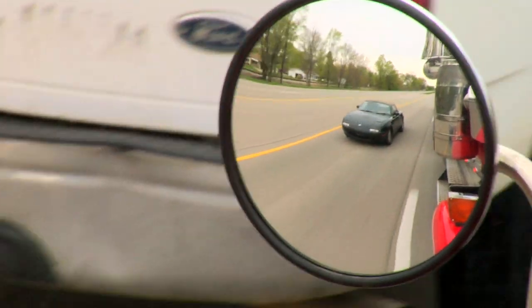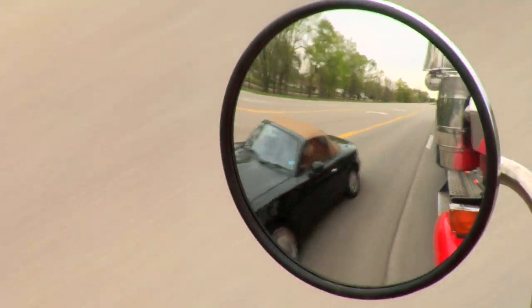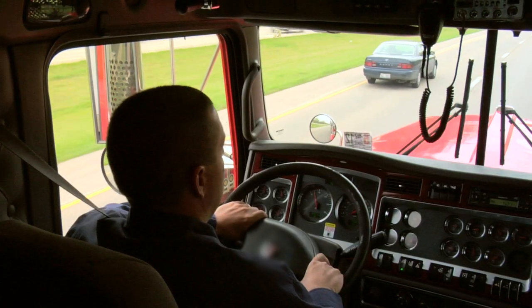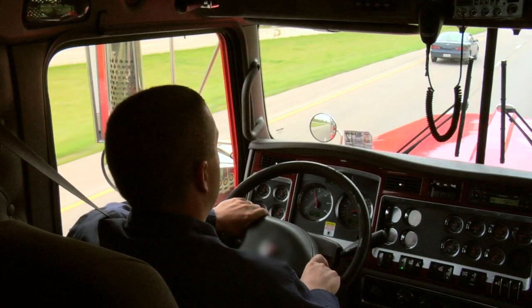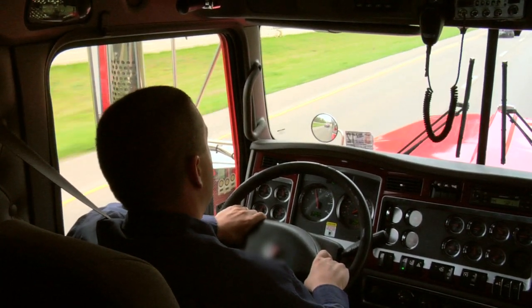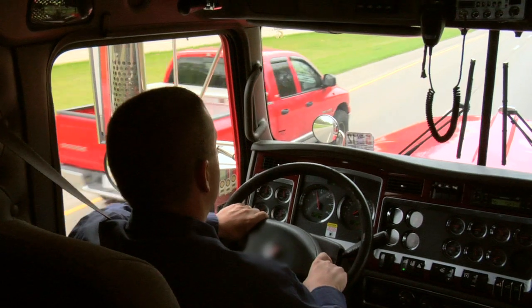And again, if regeneration is not initiated and the engine continues to operate, soot levels will keep increasing. If the CAT regeneration system determines soot is too high for manual regeneration, regeneration is locked out.